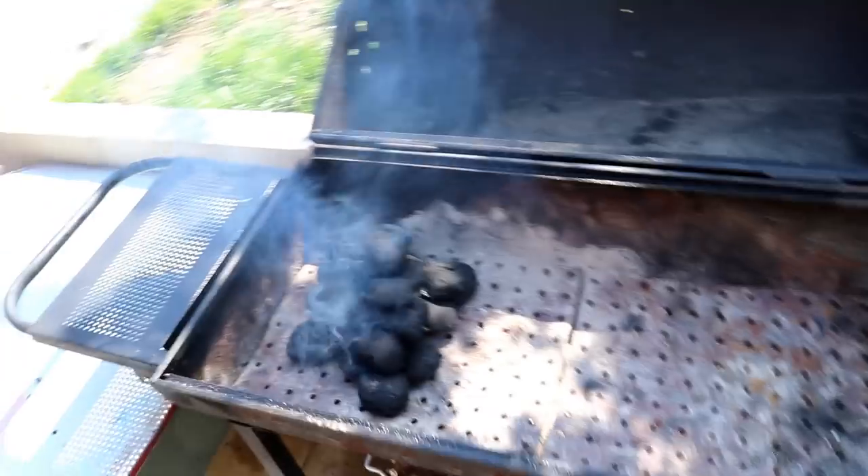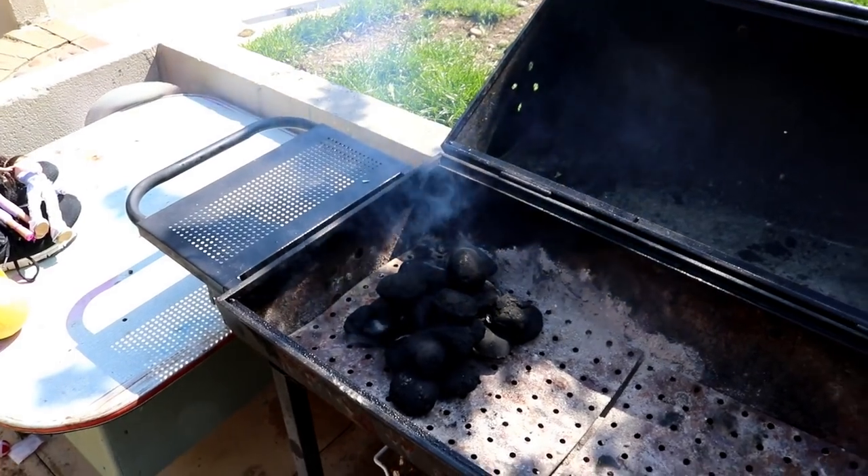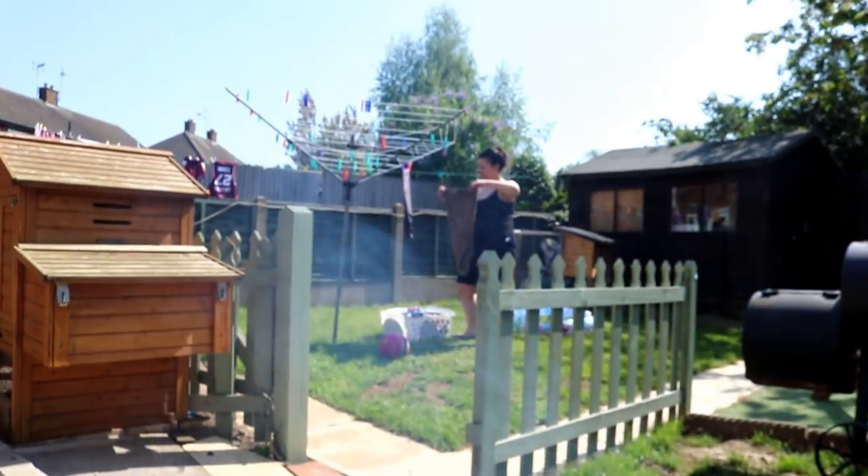Being the sucker for punishment I am, I thought why not do a barbecue while we're making beer.